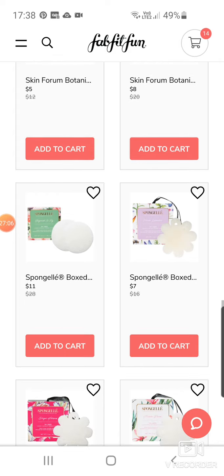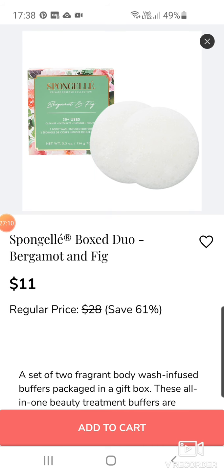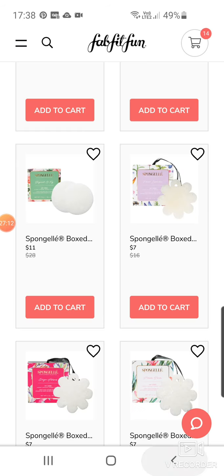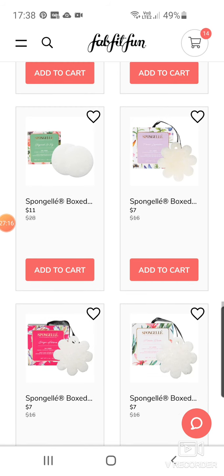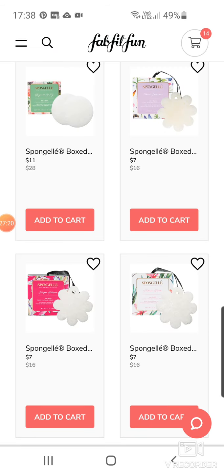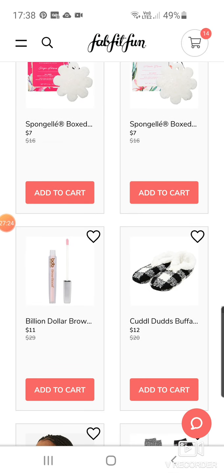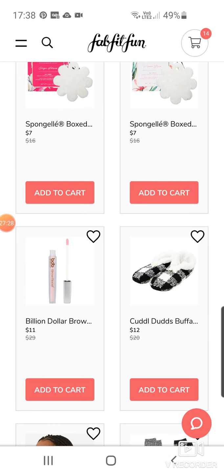Sponge Gel — we've got an $11 box duo of bergamot and fig. We've got French lavender. We have ginger hibiscus — I don't know if I like the sound of that one. Pakaki Bloom brow — I think it's a clear brow gel, Brow Boost Primer and Conditioner for $11.